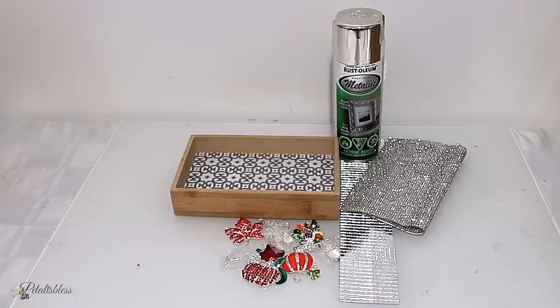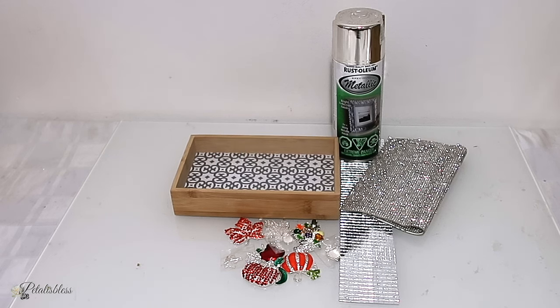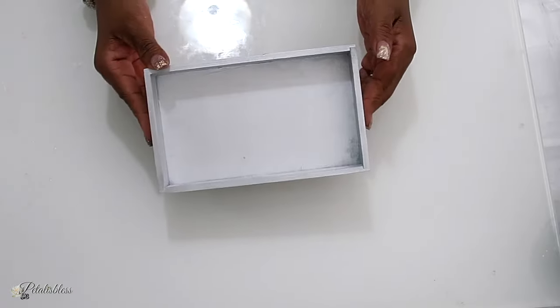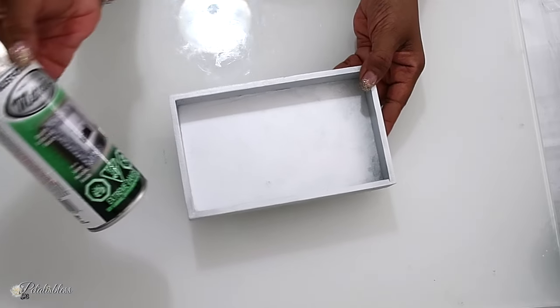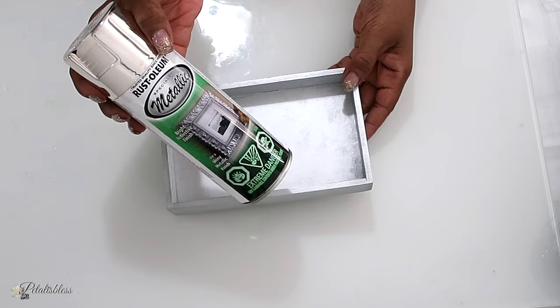Here are the items for DIY number two, which we'll be using the Fall Fancies in silver for. Here's our tray, which I spray painted with some silver metallic spray paint that I got from Walmart.